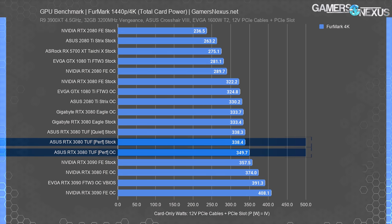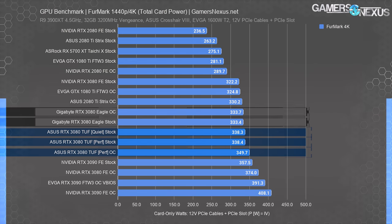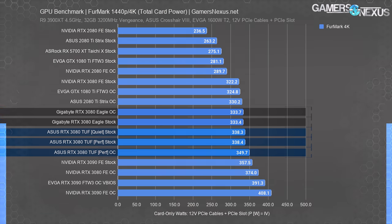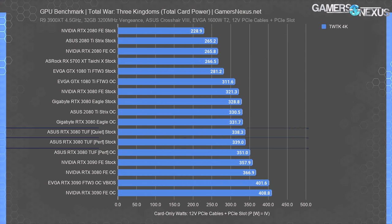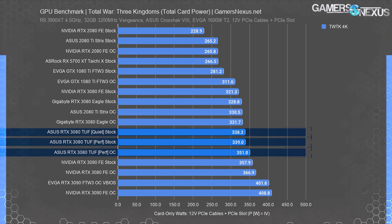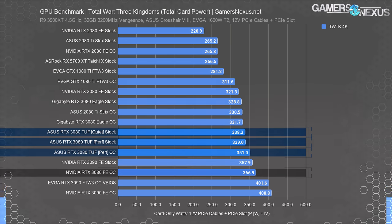Quick charts for power consumption across a few benchmarks: the RTX 3080 TUF with Performance VBIOS plotted 338 watts, or 350 watts when manually overclocked. Its Quiet VBIOS plotted within error of the stock performance number. The Eagle pulls 334 watts overclocked and stock, since it doesn't offer power increases via the slider — making it the worse overclocker versus the TUF. In gaming, the TUF plots around 338–339 watts without OC or about 351 watts with OC. The FE BIOS has a higher power target, pushing to 367 watts.